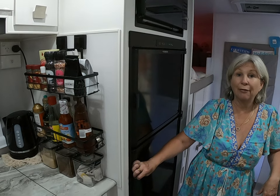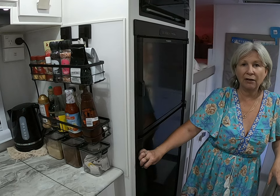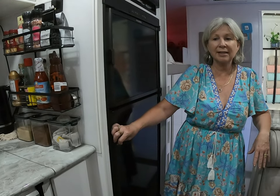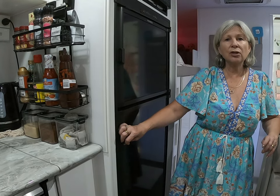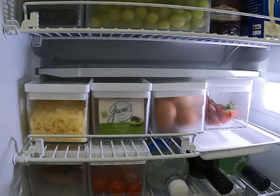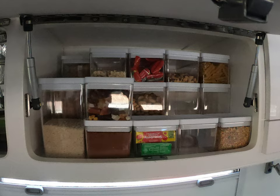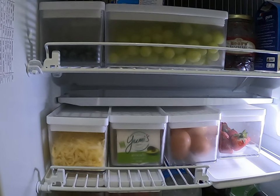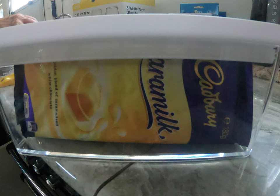Moving on to the fridge — like your fridge at home, things tend to end up at the back. We used to jam-pack ours before traveling as if we could live out of the caravan for weeks. Now we tend to buy food locally and only stock the fridge for about a week at a time, shopping in each little town as we go. In the fridge we use the same ultra-clear containers you saw in the overhead pantry — they fit our Dometic fridge perfectly, front to back, so nothing slips to the back and I can see exactly where everything is.